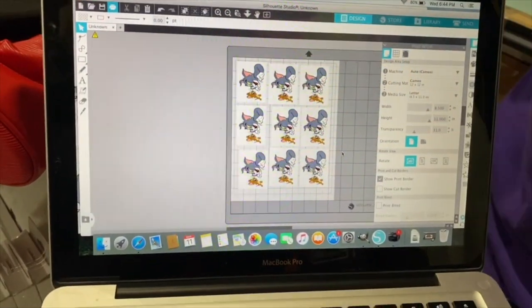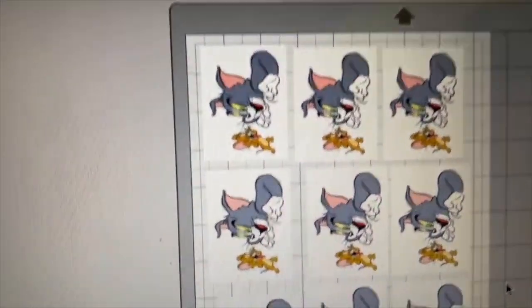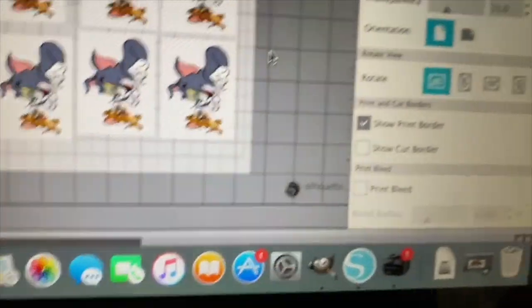So basically what I'm doing right now is getting ready to print this Tom and Jerry image and put it on some socks. I'm sending it through my sublimation printer that I converted.